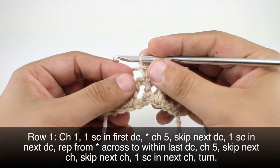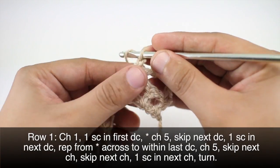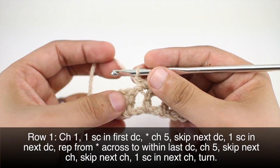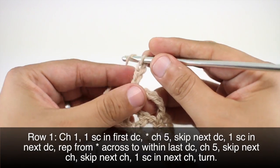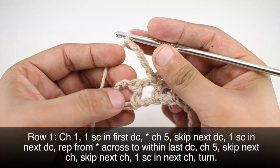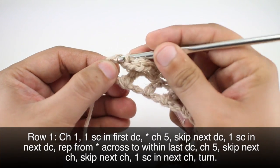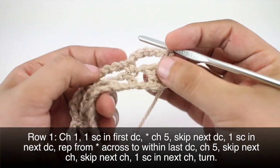We're going to repeat this sequence all the way to the last double crochet in our row. When we reach the end of our row, we're going to chain 5. Then we're going to skip the next double crochet and the next chain stitch, this one right here. And we'll finish by doing a single crochet into the chain stitch after that. Then we're going to turn our work.